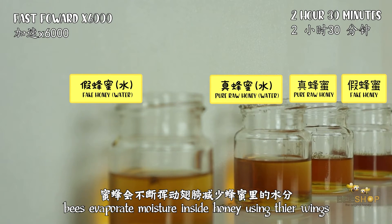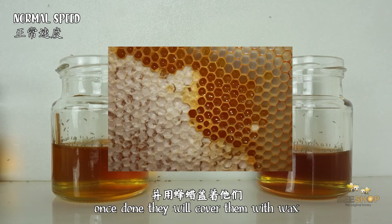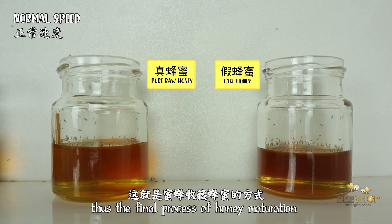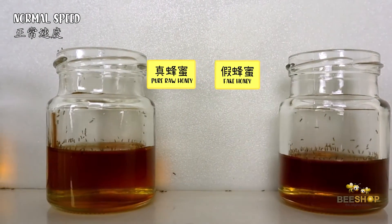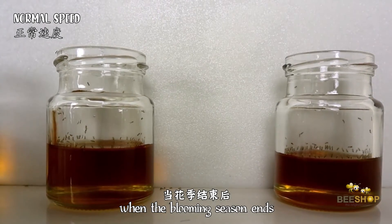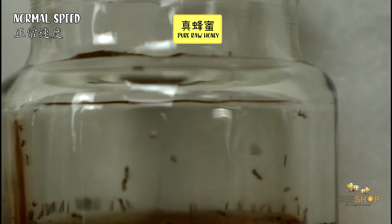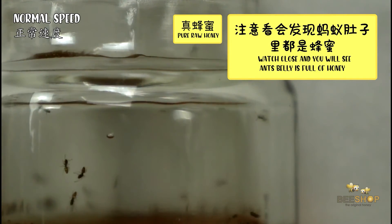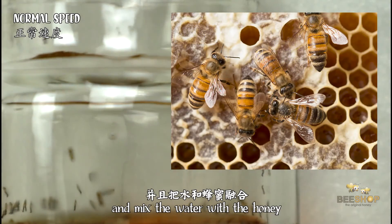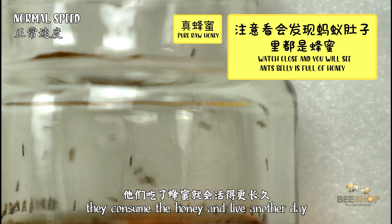Bees evaporate moisture within the honey using their wings. Once done, they cover the honey with wax — this is the final process of maturation of honey. When the blooming season ends, bees will consume the matured honey they collected in their hives. They will collect fresh water from ponds and bring it back to the hive, chew off the wax layer, mix the water with the honey, consume it, and live another day.